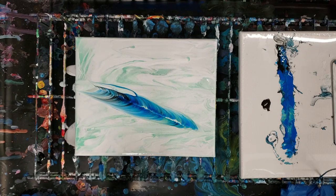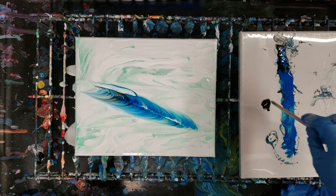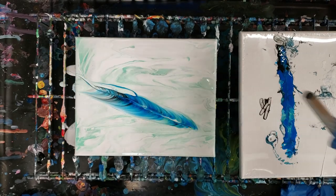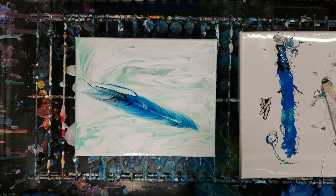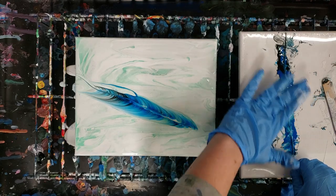There we go. On this side I actually went out a little further than I did on the first side, and that's really basically it. The other thing you can do at that point is just take maybe some black and kind of go through the middle there, just to make a solid middle line — but you definitely don't have to. Alright, let's do one where we make a bit of a wider feather.